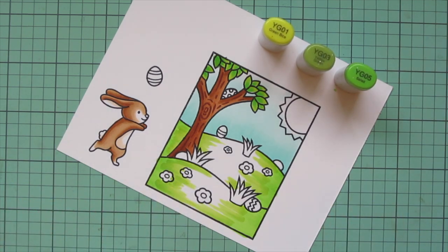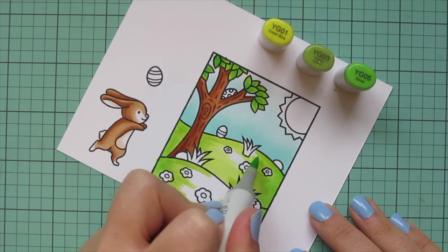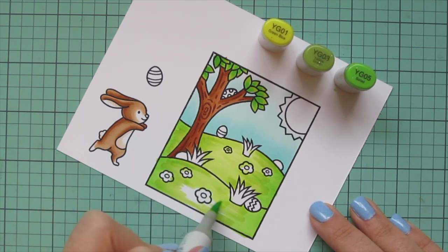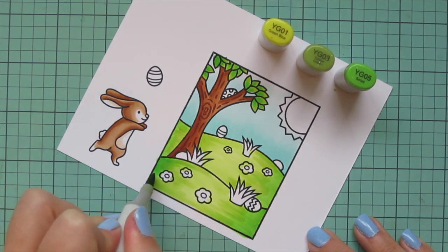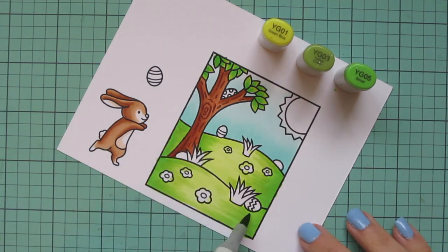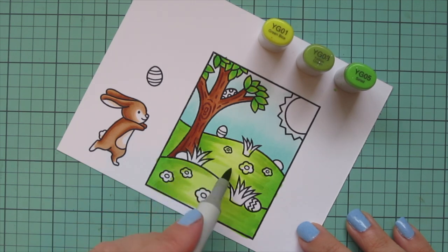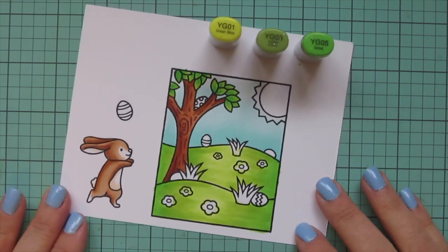Then I fill in the center with YG01 — it's really pale, but it helps my flowers and things stand out a bit more. Also, if I accidentally color into my flowers, it's not a big deal because I can push that color out with the colorless blender and it's not so dark that it'll be impossible. I go in with a second layer using YG05 to darken things up a bit more and smooth out some of the streakiness, then YG03, pulling that color more towards the center, and a few extra flicks with YG01 to finish off the grass.